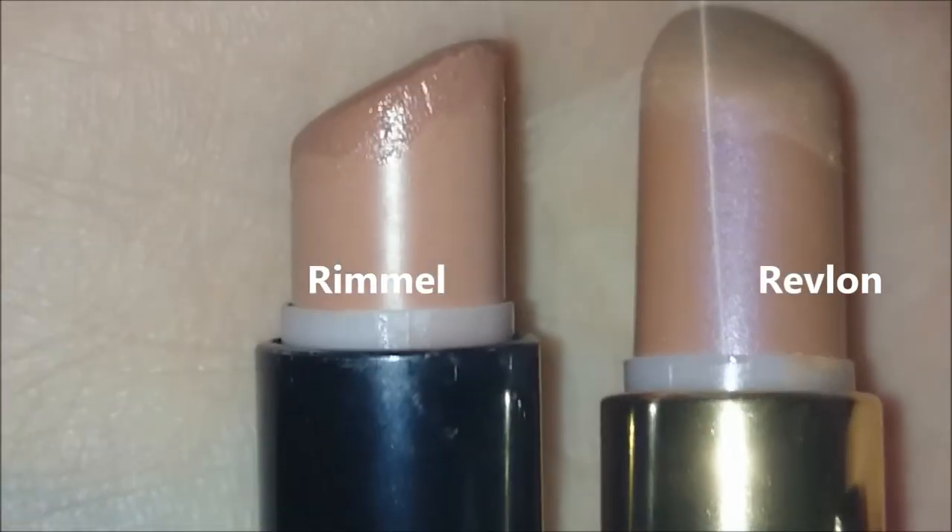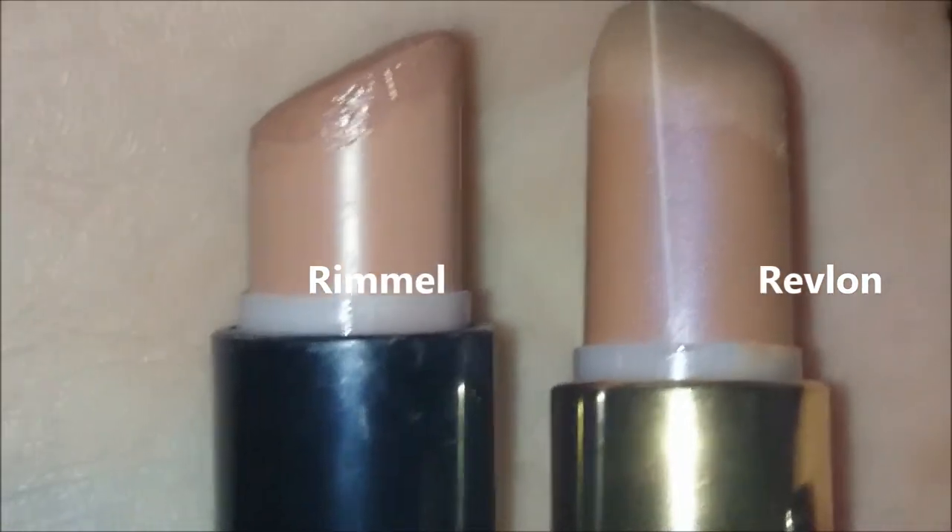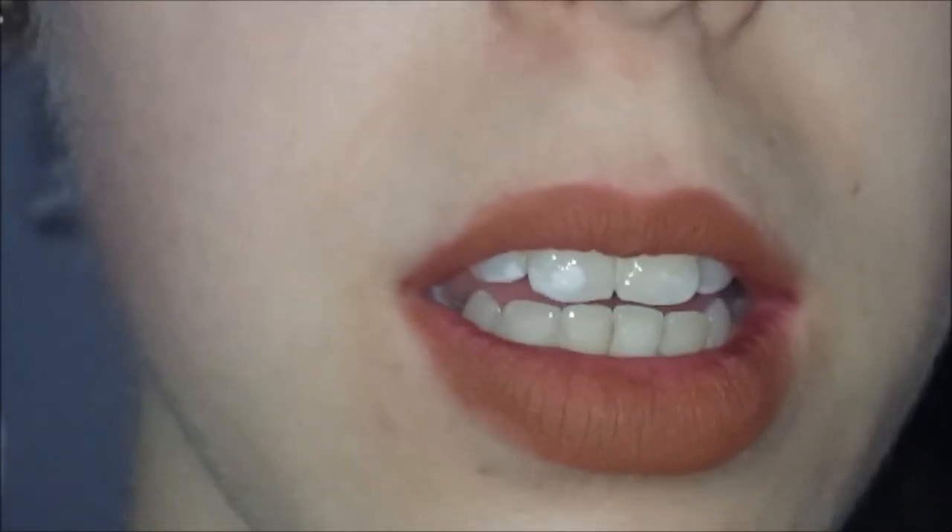I have either the Rimmel by Kate and this is in the shade Rosetta which is shade 26, or I have the Revlon and this is in 001 Nude. I'm actually going to use the Rimmel one just because I prefer it — it's less of an orange nude. The one with more product left, which is the one with the gold, is the Revlon, and the one with the black is the Rimmel. So I'm just going to be using the Rimmel today, which is the Rosetta.